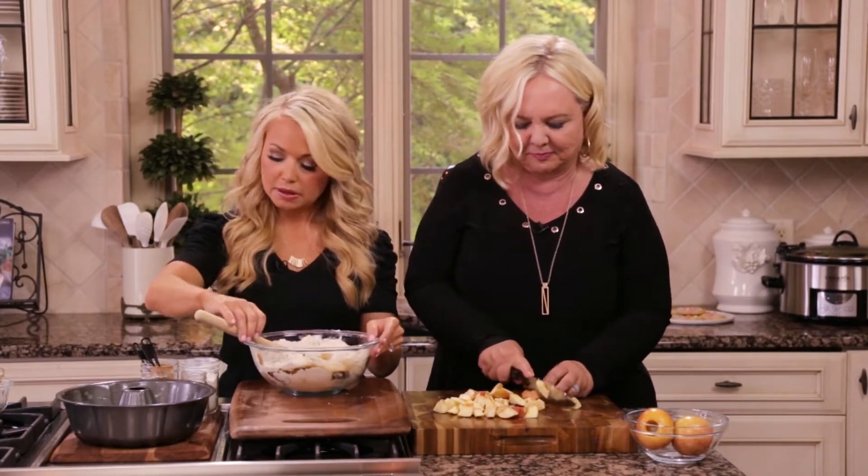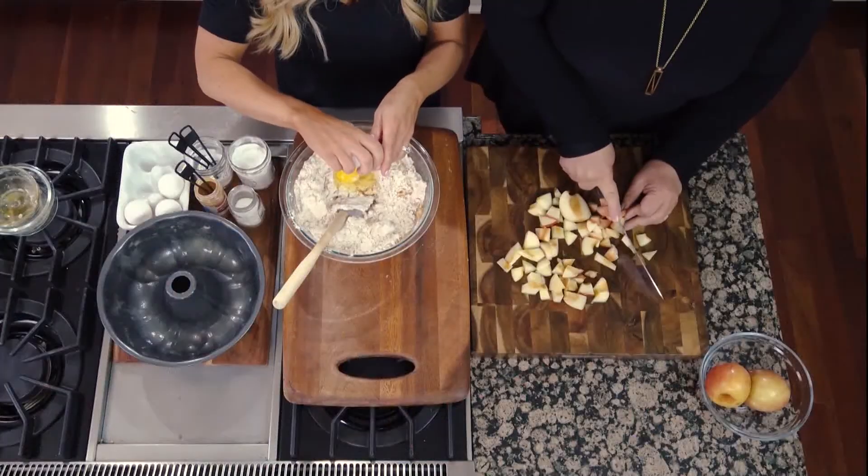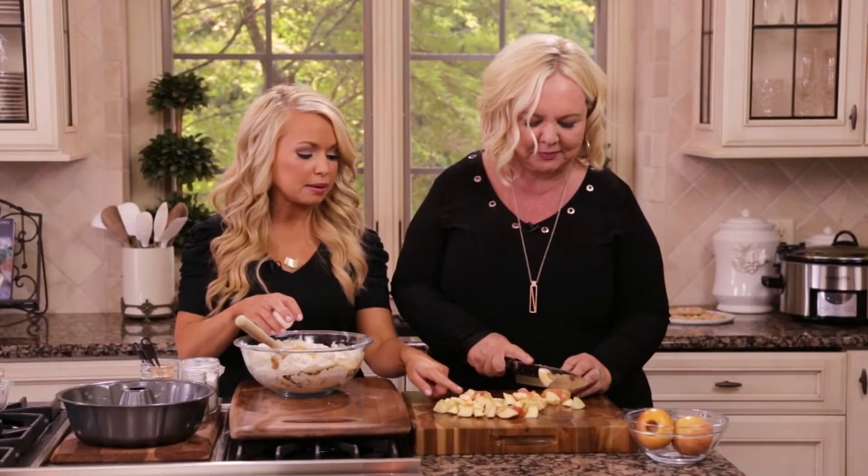Then we have one-third cup of maple syrup. You can use organic maple syrup, or you could even use agave or honey for this recipe. And then we just have four eggs.